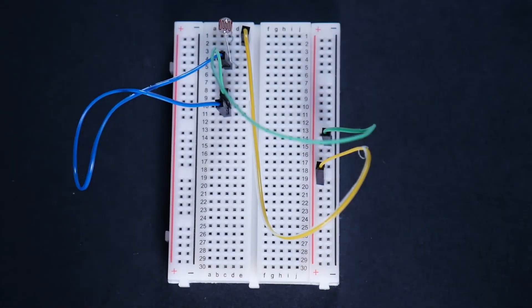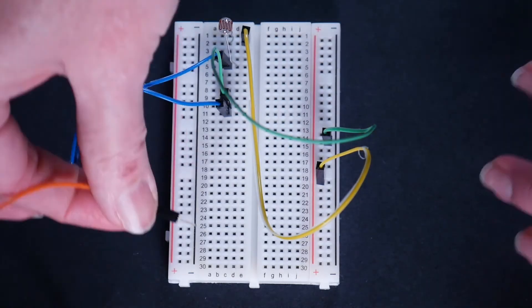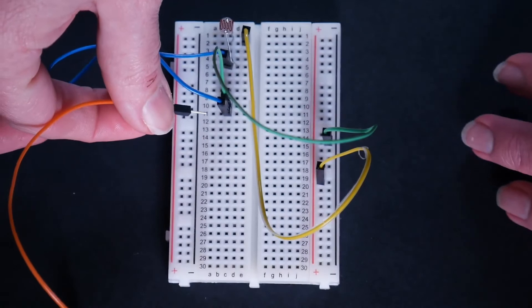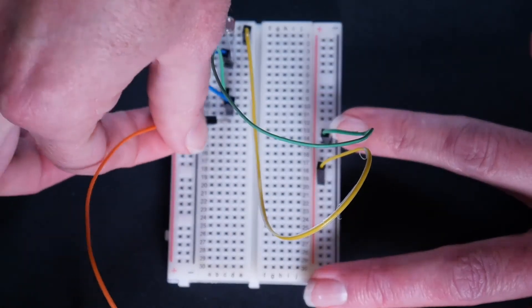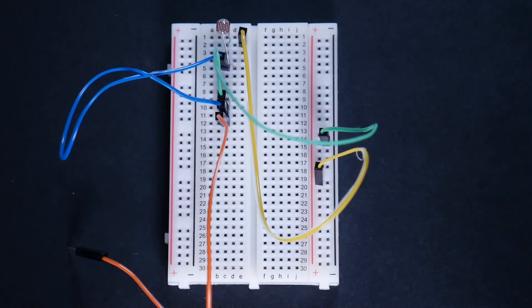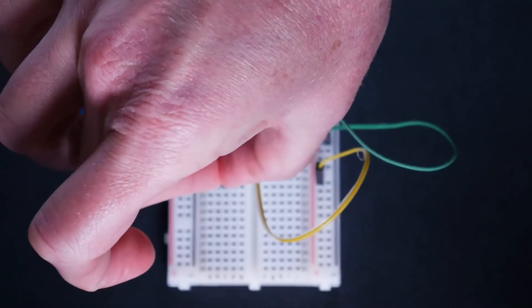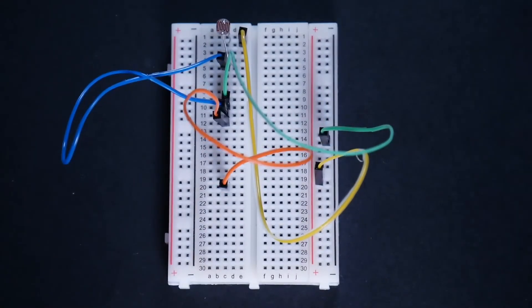Our next jumper wire is going to go from C12. If you start losing track of the letters, you can either follow them up from the bottom or just count across — A, B, C. I also know I'm going to end up with those three jumper wires in a row, so I know that's right. And the other end is going to go in C20.